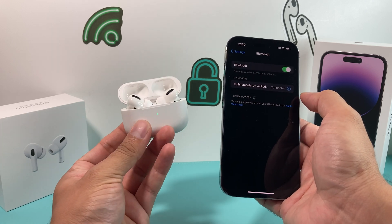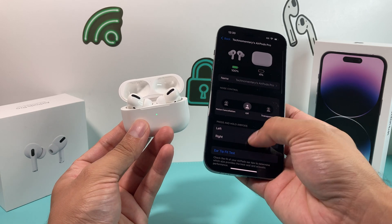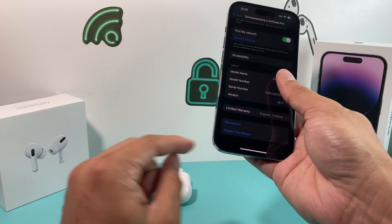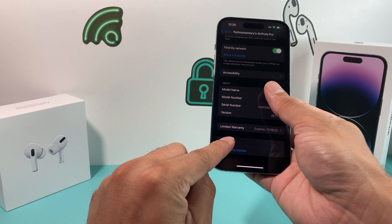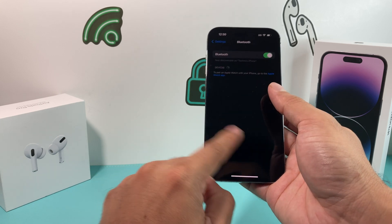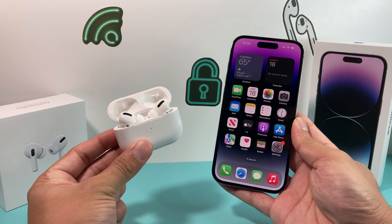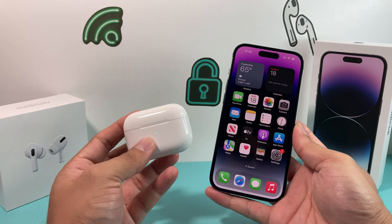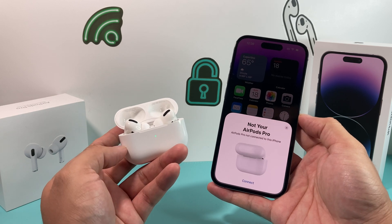Once you can see them connected, click on that device entry — click that icon — and then scroll down to the bottom where you'll notice the option to Forget. You'll forget the device on your older device. This is specifically for when you're having connection issues. Hit Forget, and that will unpair the AirPods from the older device that may be preventing you from connecting to your new iPhone. Then come back to your new phone that you want to connect to, and you should see the animation pop up again along with the light turning green.